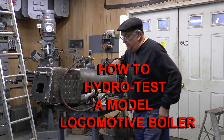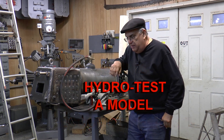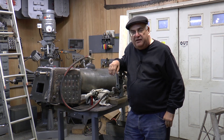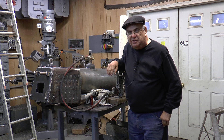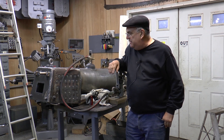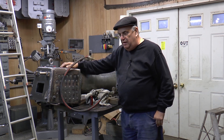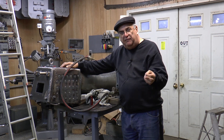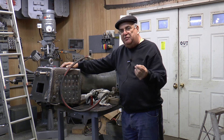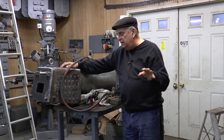I haven't done a video in quite a long time. I've been really busy, and it takes a lot of effort to do a video. I don't have the time to edit them the way I'd like to, but I thought this was worthy — to present a video on how to hydro test a boiler. This is a boiler I built, and I'm not going to go into the construction of it or the welding. Right now we're just here to talk about how to hydro test it.